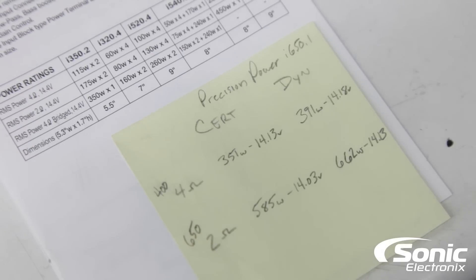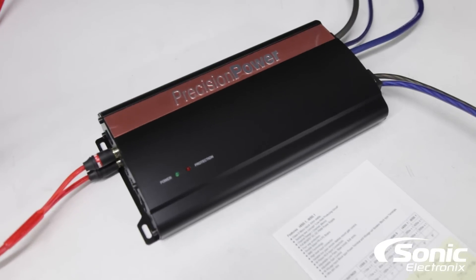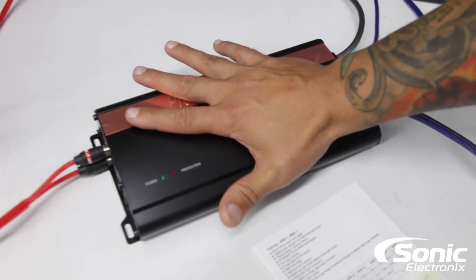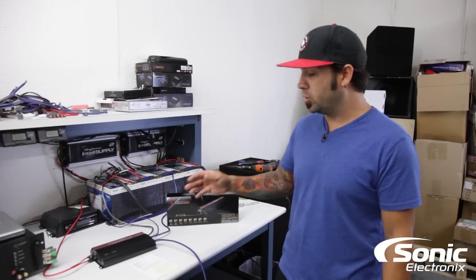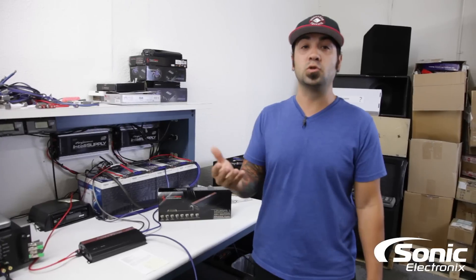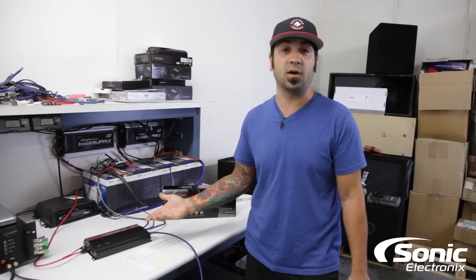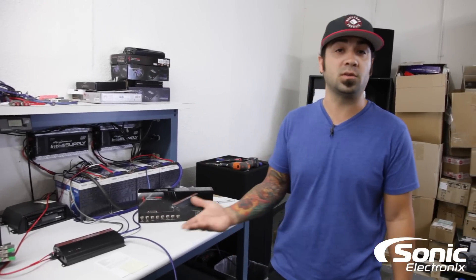Some people might say that amplifier didn't quite make it. But we've been dyno-ing a lot of amplifiers lately and what we've noticed is that a lot of manufacturers — and consider the size of this amplifier, it's really small — are actually rating their amplifiers on the box and in the owner's manual closer to the dynamic rating, which represents musical RMS power. So for those of you actually playing music, that is the amount of power you're going to get, and in my book this amplifier is really performing per what the manufacturer states.